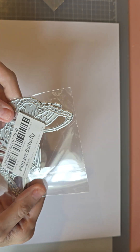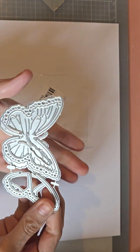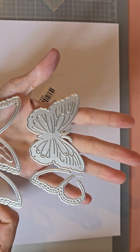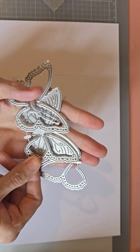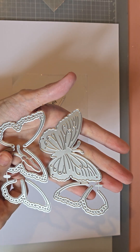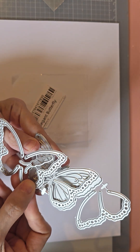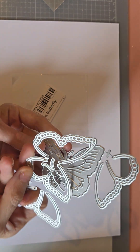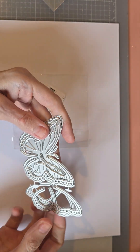So the first thing I got was this butterfly die. This is what it looks like, and then you've got the layering piece, and then all these layer on top as well, which is really really pretty. I guess you could use this without the layering piece, and then you've got your little butterfly bit there. That's a really cute die to have.